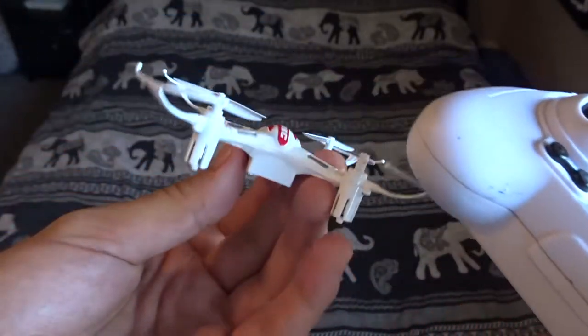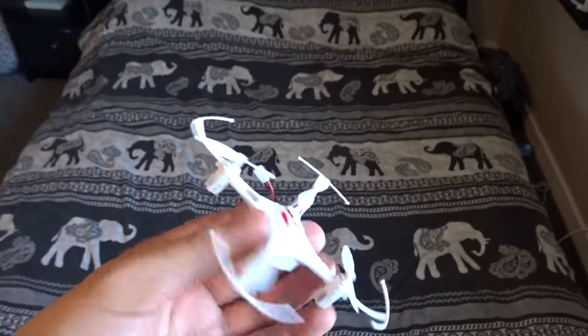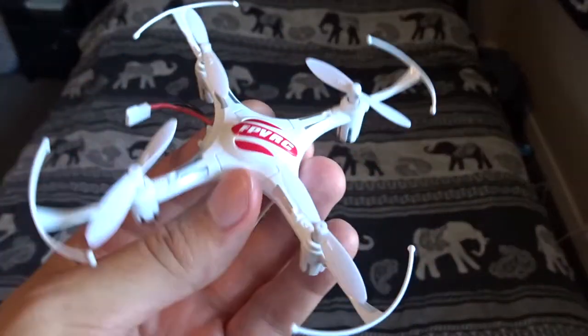That's pretty much it with this drone. As you can see it's a very lightweight thing — very light even with the battery in, and it's very fast. The only thing I've noticed about it that made me want to do a review was...